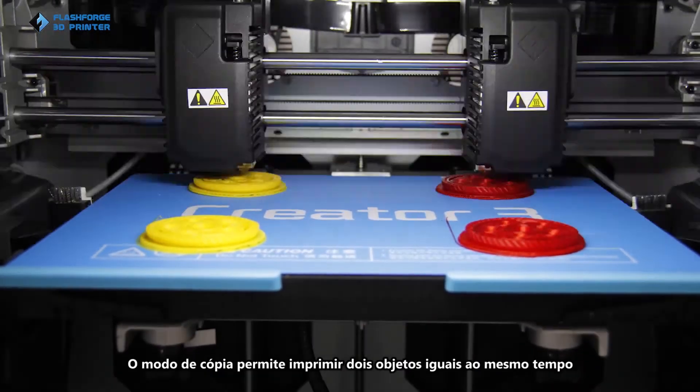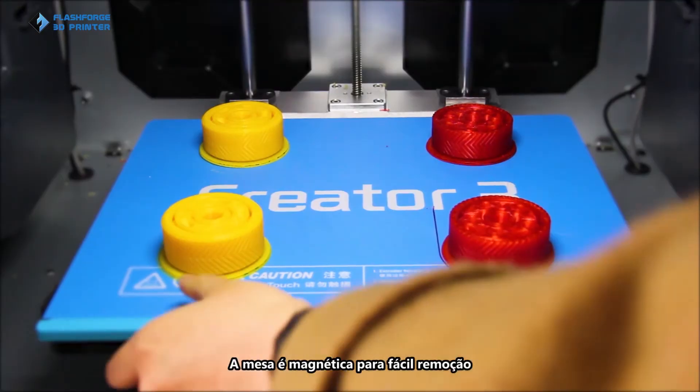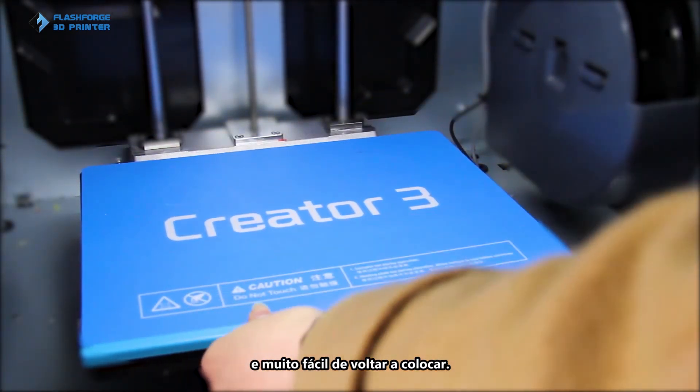Duplicate printing mode allows you to print two identical parts at the same time to improve production efficiency. The removable magnetic build plate includes a quick-release magnetic printing surface that is really easy to install back.